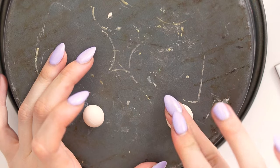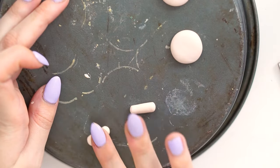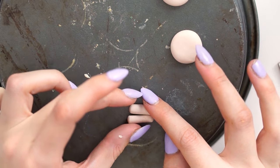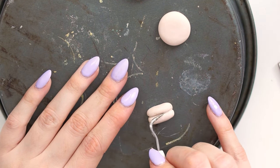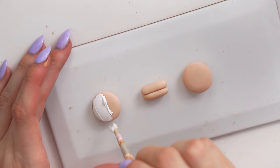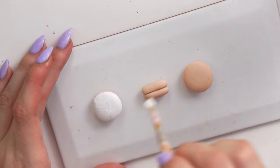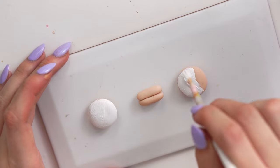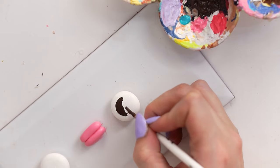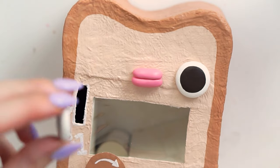I added some extra little white details, left it to dry, then went ahead and created the face for the vending machine. I wanted the face to be quite 3D and prominent, so I made it out of polymer clay — just sculpted the pieces really simply, put them in the oven, and once out of the oven painted them with acrylic paint: the eyes in white, the lips in a nice light pink, and the pupils in a dark brown. Then I went back to the vending machine and super glued those down into place so they were nice and secure.